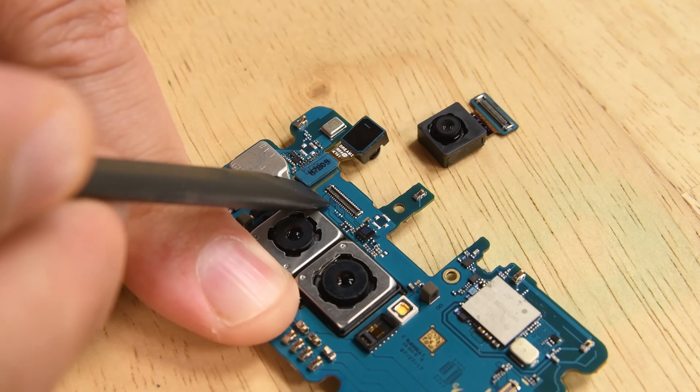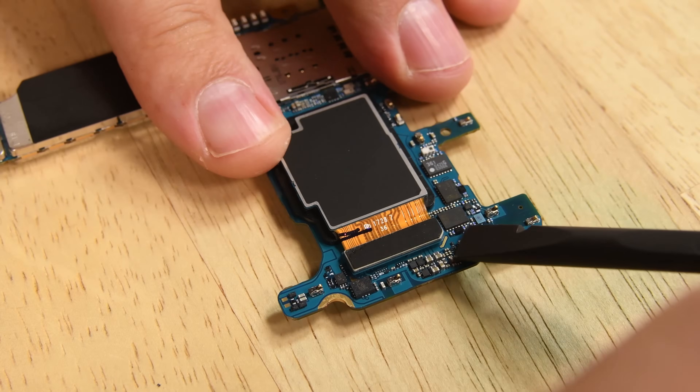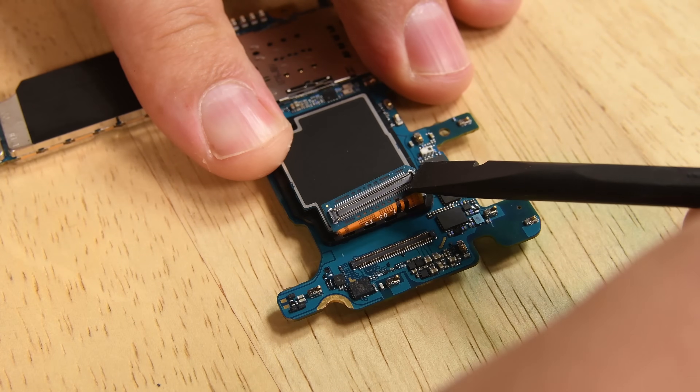Facing the front of the phone is both the eight megapixel f1.7 selfie camera and the iris scanner, and facing the rear we have Samsung's new dual camera module.